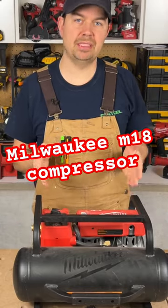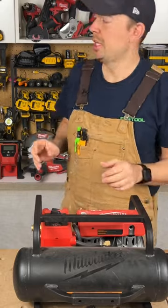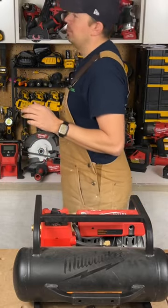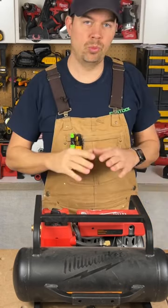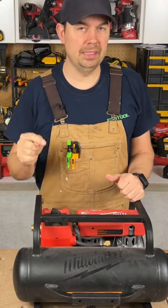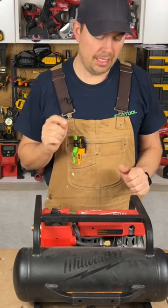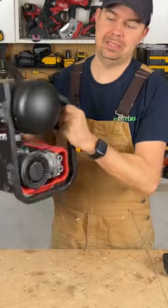They say this can shoot up to 1600 brad nails with a brad nailer on one charge. I am using the Milwaukee 18 gauge brad nailer, so I've kind of gotten rid of compressors. But if you are looking for a two gallon compressor, this is something to really consider — it is so nice, it's light, this weighs nothing.